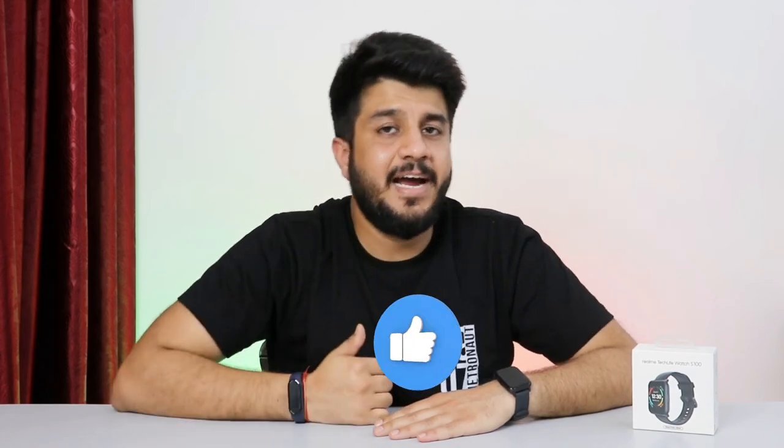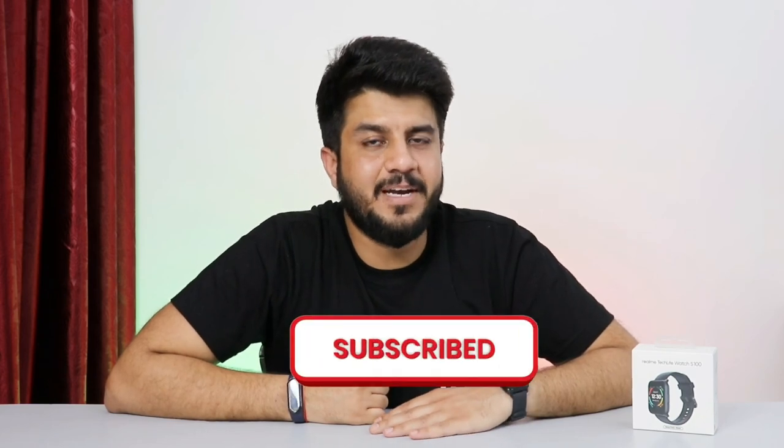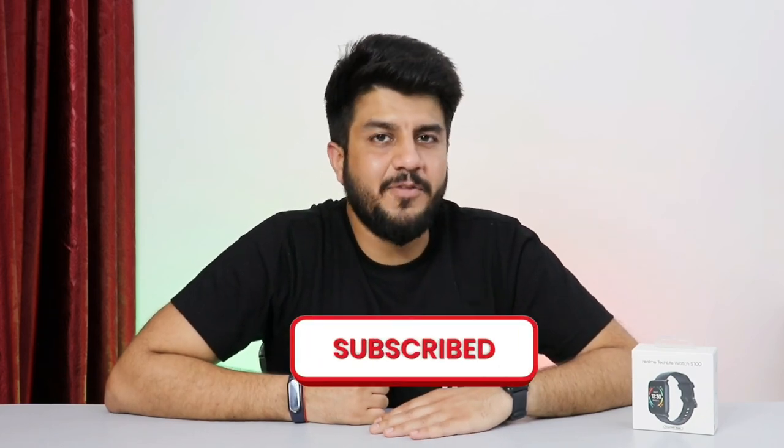So guys, that was it for the review. I hope you found this video helpful and useful. Please do like the video and don't forget to subscribe to the channel before you go, as it gives me a lot of support and helps the channel grow. I'll see you in the next video — until then, keep rocking and keep enjoying.